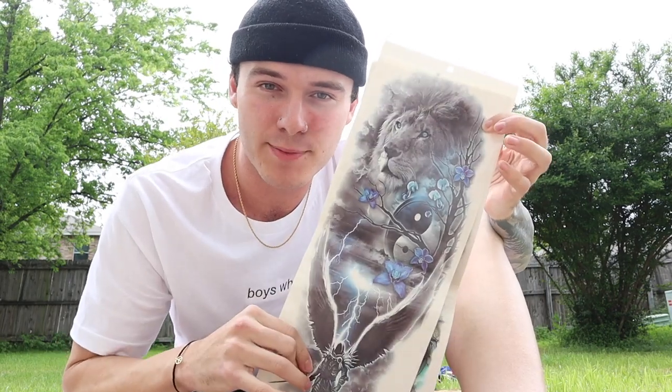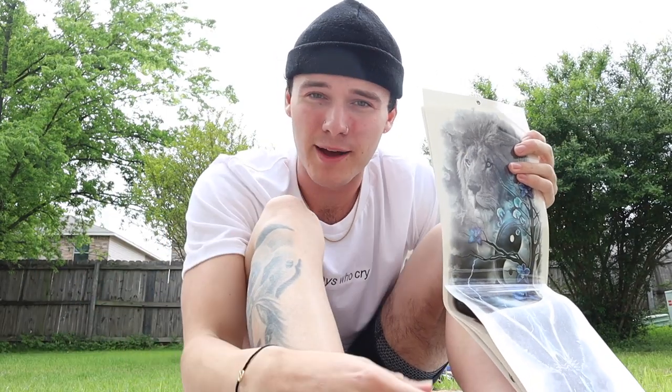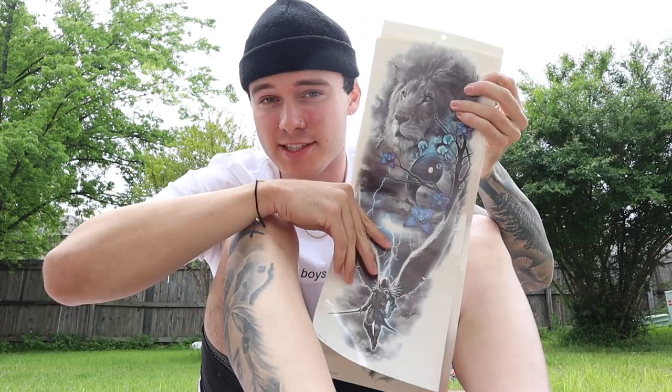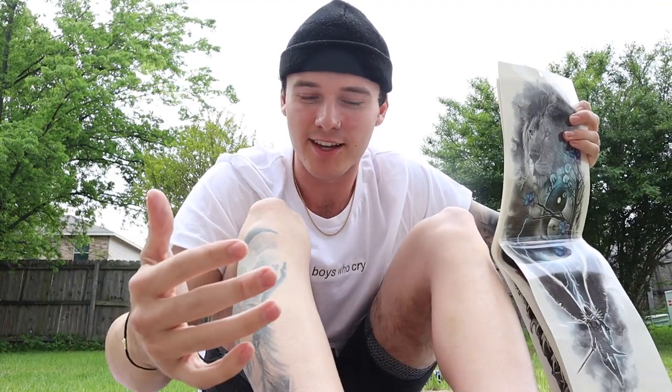I'm gonna leave a link down below to where I got these. If you are a hairy boy like me or a hairy girl — we're not abiding by any gender norms, you do you — but if you are hairy, it's going to take a couple hours to shave, because in order for these tattoos to stick, you do need to shave wherever you want to put it. I had to shave my arms and my legs and that literally took like over two hours.